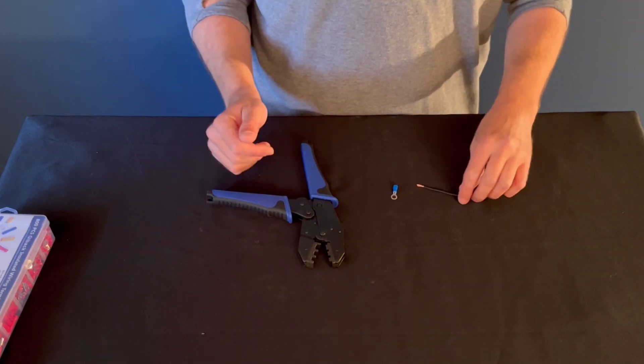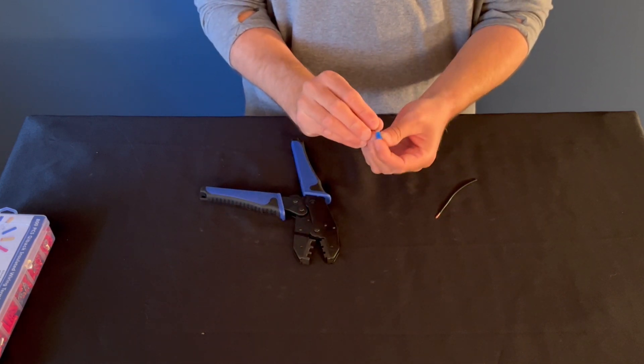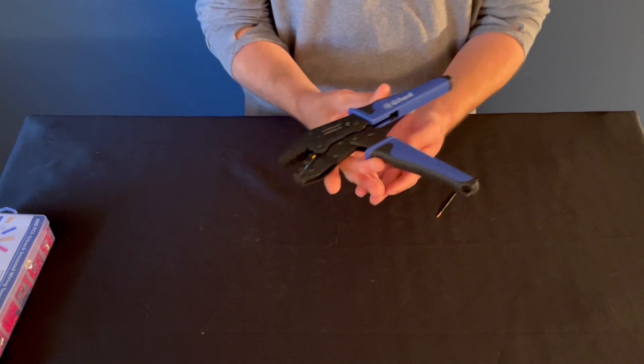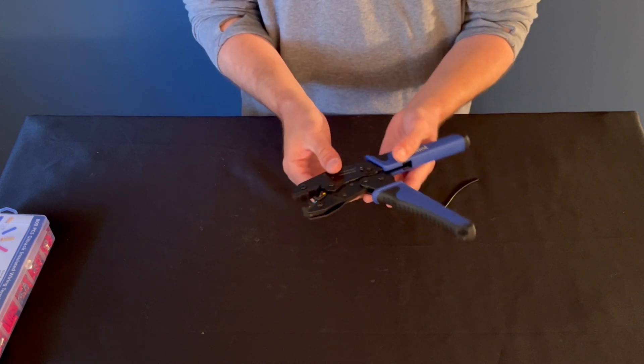To demonstrate the tool, I'm going to use a 14-gauge speaker wire. That means I have to use the blue connector per the instructions on the kit. On the side, it's color-coded so you know which setting you have to use on the crimper.